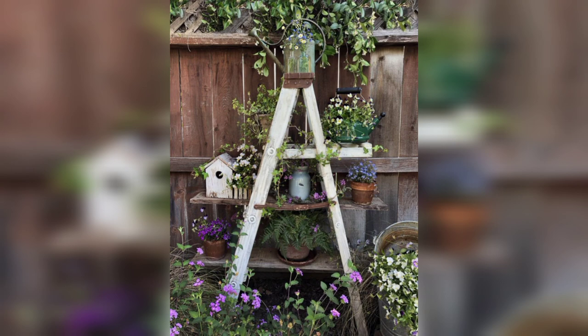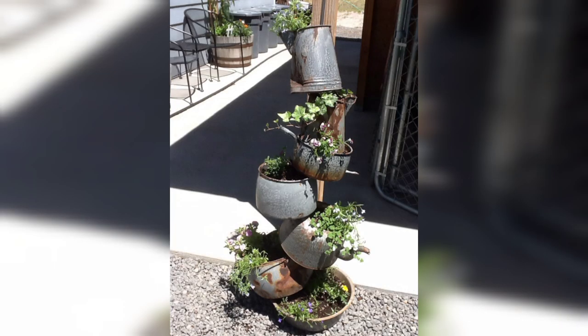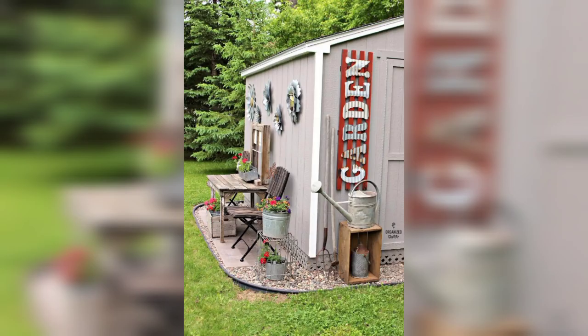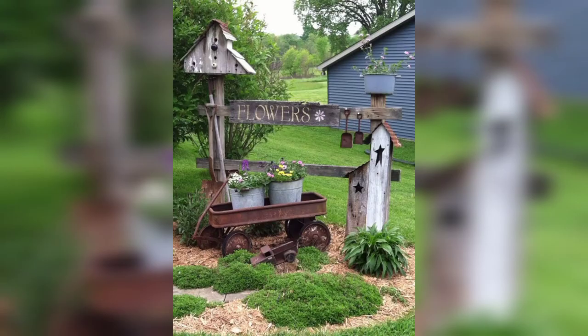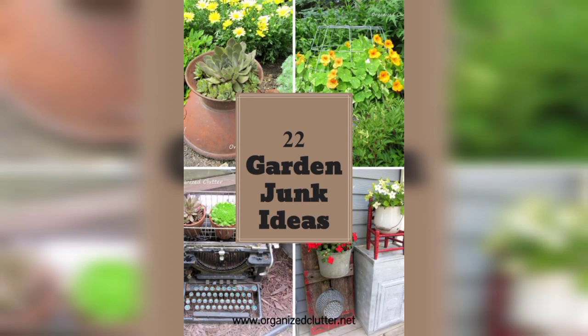First of all, a junk garden refers to a type of garden design that incorporates repurposed or upcycled items — often referred to as junk — into the landscaping and decoration. These items can include old tools, broken pots, rusted metal, discarded furniture, and other materials that may be considered useless or unwanted.